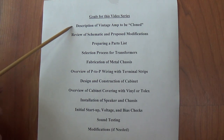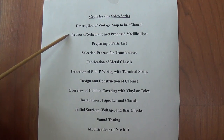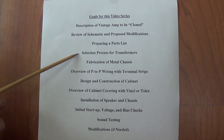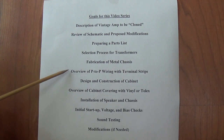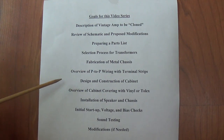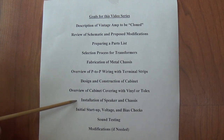I'm going to describe for you the particular amp that I picked out that's going to be cloned and modified. We're going to take a look at the schematic and I will show you the modifications that I advocate. Then I'm going to prepare a parts list, select the transformers, fabricate the metal chassis, and give you an overview of point-to-point wiring with terminal strips. We're going to design and construct the cabinet, then cover it with either vinyl or tolex, and install all the metal parts, the speaker, the chassis, and the reverb tank.